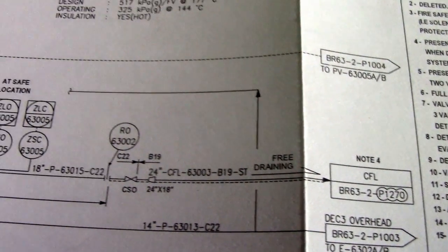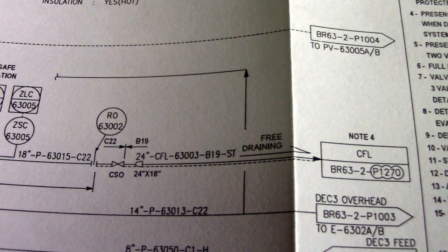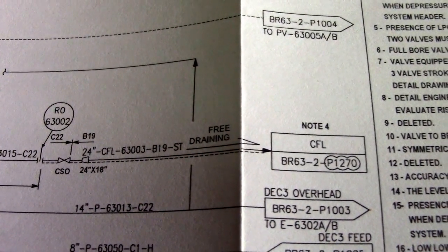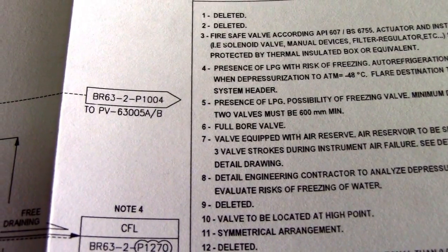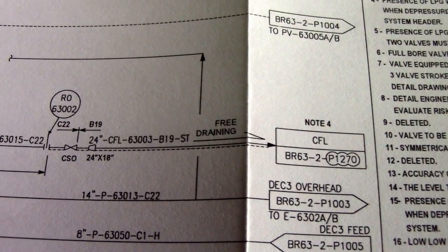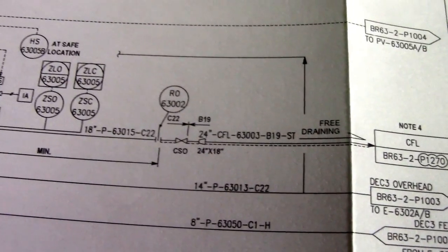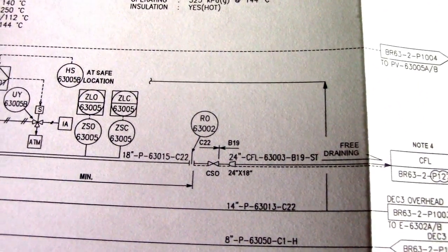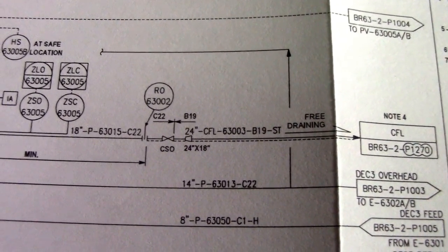And this is the actual P&ID. If you see note 4 referenced here, we check it against the notes. We have pre-draining indicated here — this is a pre-draining point. We are checking all these pre-draining points in the field when you go to inspect.